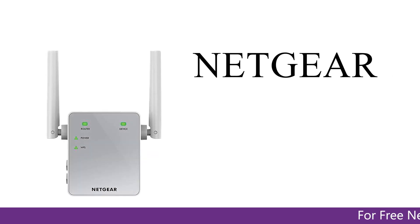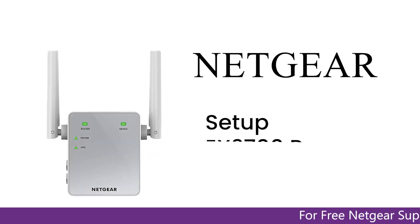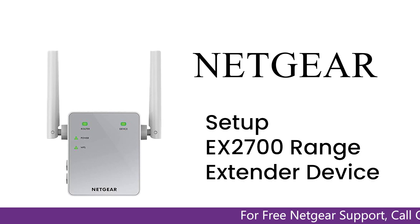Here is a quick video on how to set up your Netgear EX2700 range extender device using mywifiext.net.